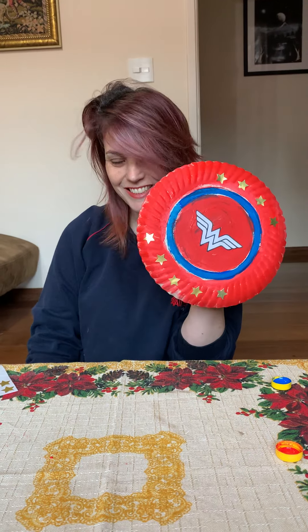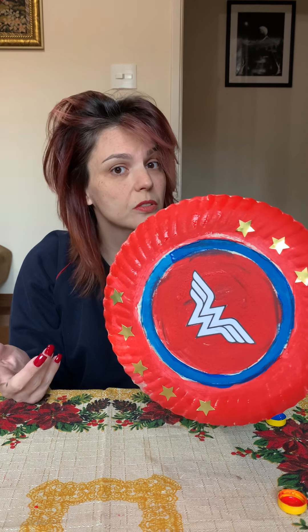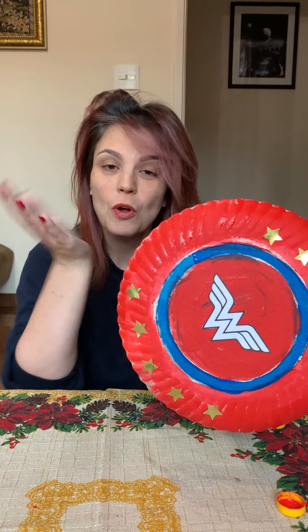Can you see? Did you like it? You can do your shield — you can do Wonder Woman shield, you can do Captain America shield. Who else uses shields? Do you remember any other superhero that uses shields? You can do that also. Take pictures to show us! Bye-bye, have a great weekend. Bye, thank you!